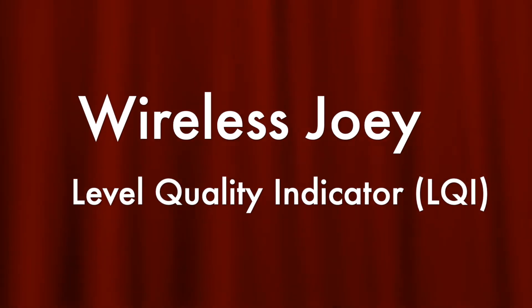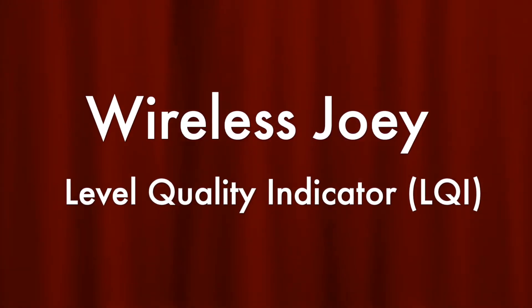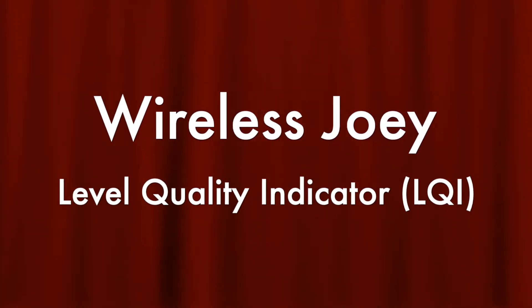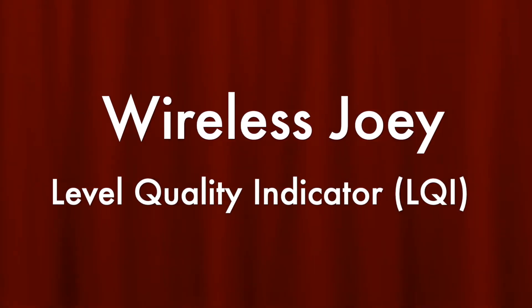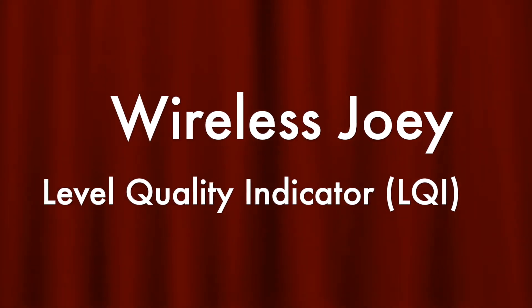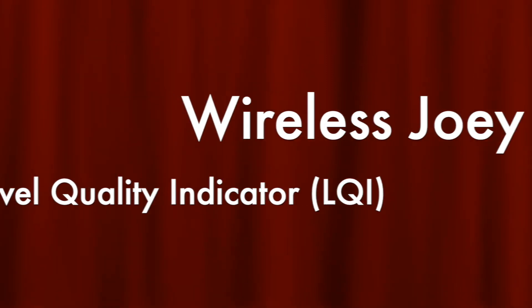Today we'll be learning about the Wireless Joey hopper Link Quality Indicator, or LQI for short. LQI testing should be used when trying to find the maximum distance between the wireless access point and the wireless Joey.